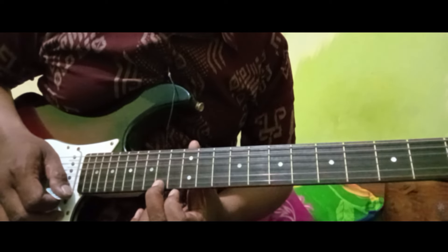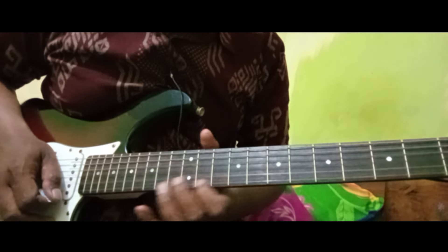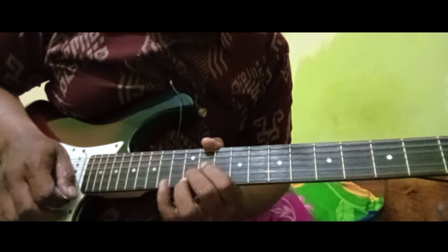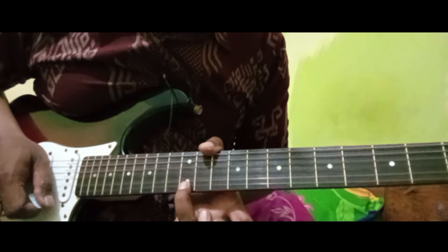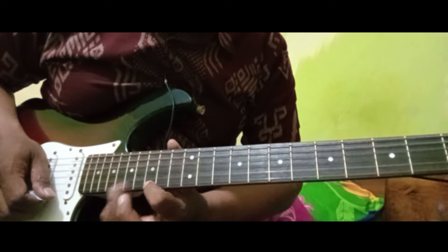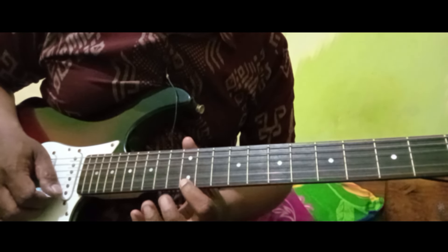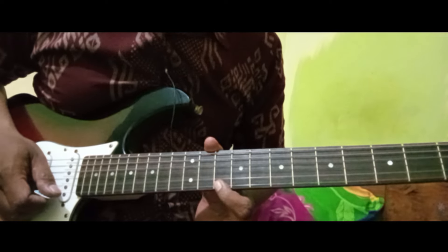Ini senar 1 kolom 14, dibending. Langsung ke sini, ini variasi ya, senar 2 ditarik. Ke senar 1 kolom 12. Lanjut ke senar 1 kolom 15. Kolom senar 1 kolom 17, 15 ke 17. 14 ke 15, 12 ke 14. Ya, ini ke senar 10.